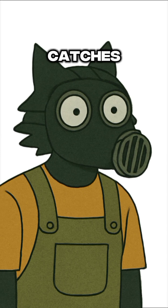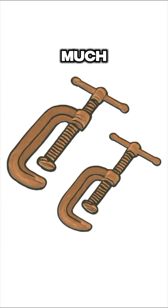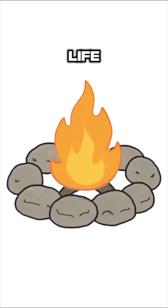Once that spark catches — hell yeah, it's working. Blow gently. Don't puff like you're trying to inflate a mattress. Too much air? You snuff it. Just a soft, controlled breath. It's like coaxing life out of the ashes, baby.